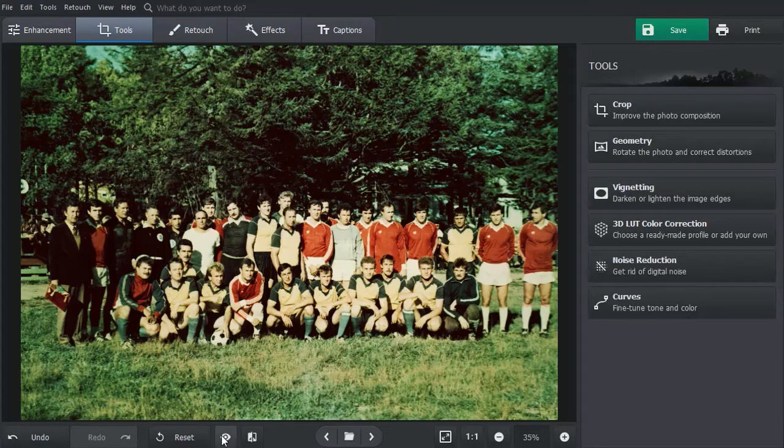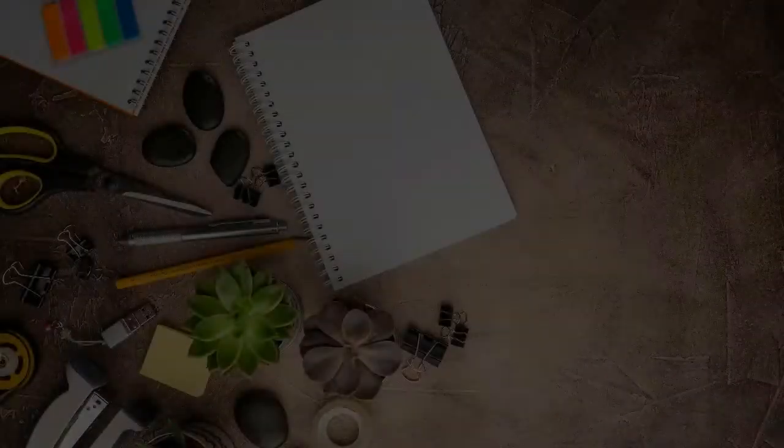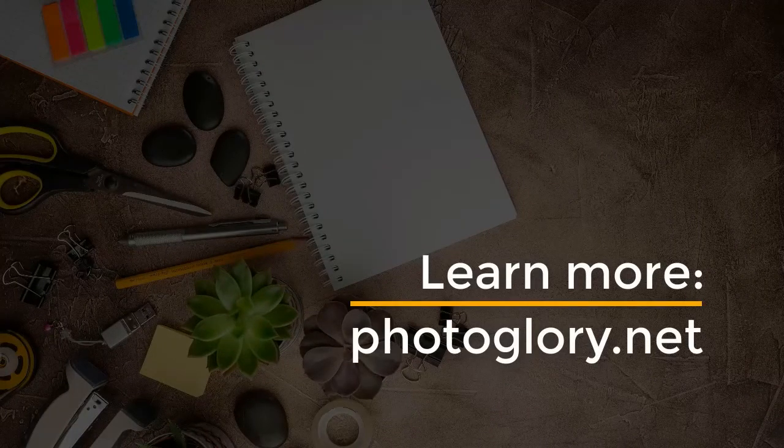Now the picture has a perfect color balance. Eager to start color correcting your old photos? Then download PhotoGlory from the official website and bring back natural colors to your images.